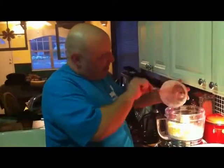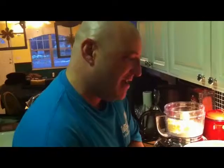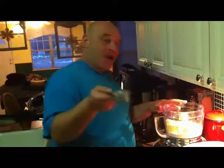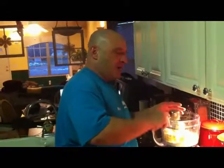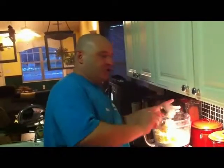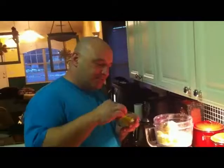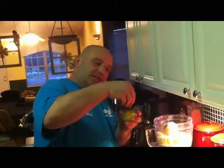That is one and a half sticks of ice cold butter. I've got a quarter cup of packed light brown sugar, a half cup of powdered sugar, and about one teaspoon of fresh ground lemon zest.